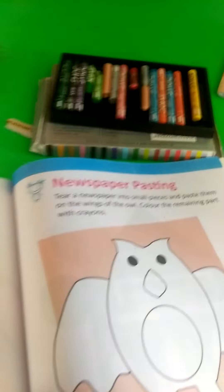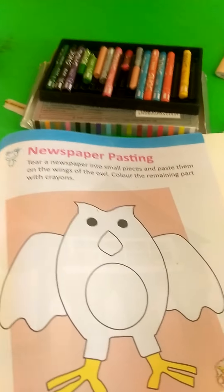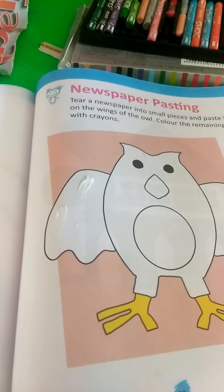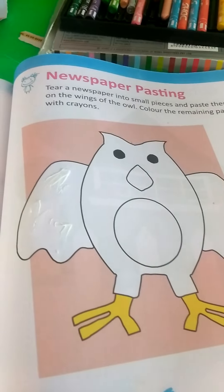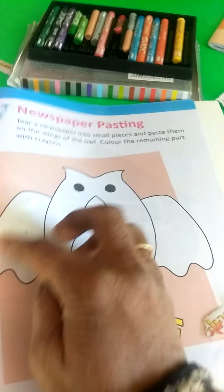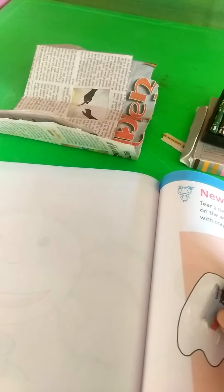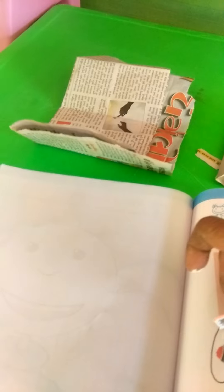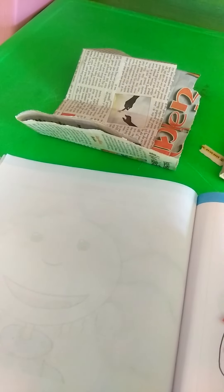First we start. Stick the newspaper pieces — small, small pieces. I stick here. Okay, you do this at home.